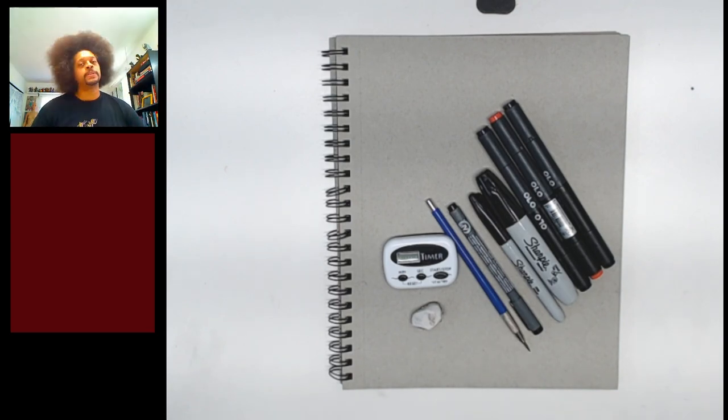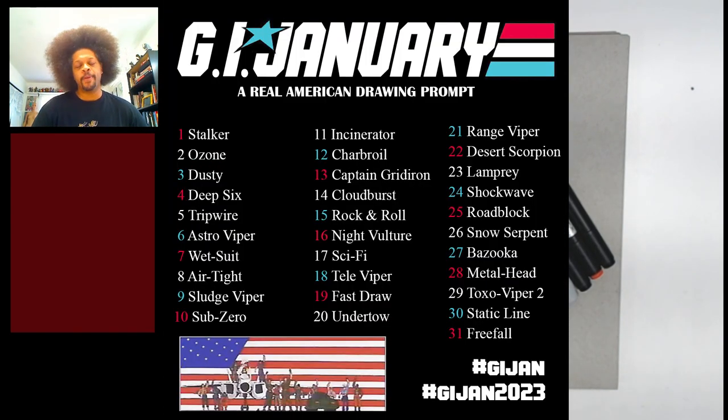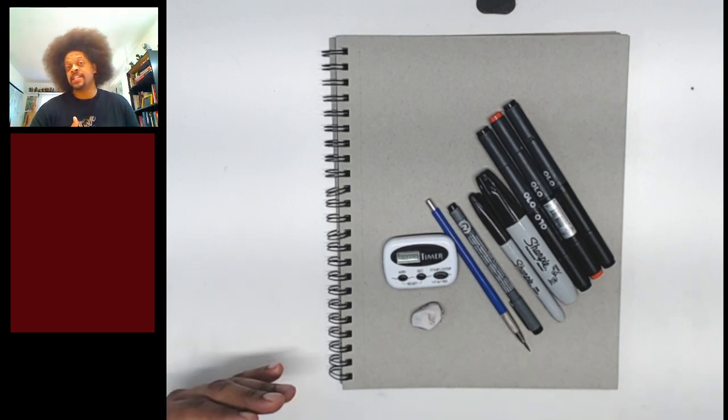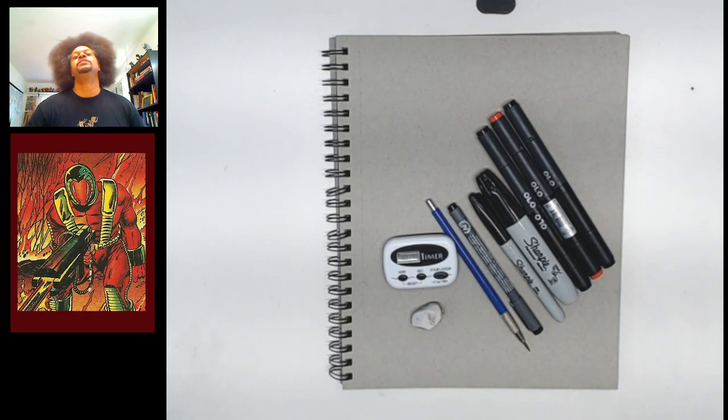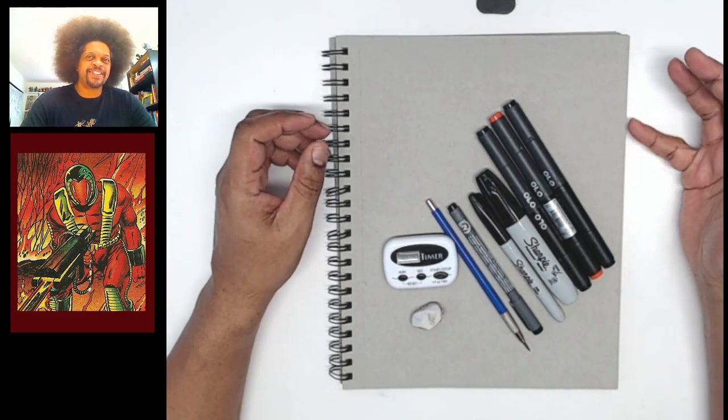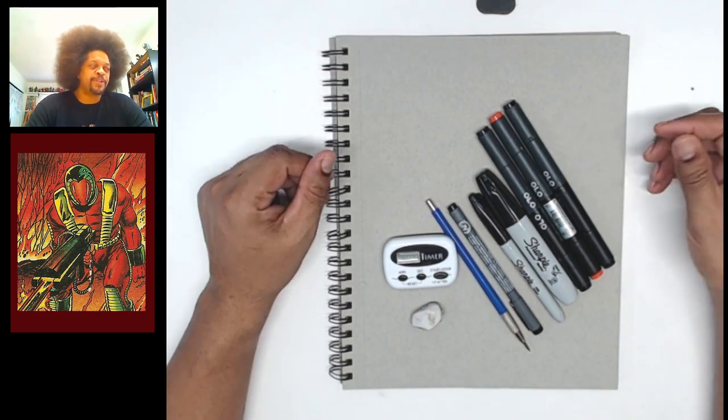Now if you've been following along you know that we have been doing GI January this entire month and we are going to continue doing that. Today's character is called Incinerator. If you're like me you had no idea who that was, but I figured it was a pretty cool card so I went ahead and put it on the prompt.